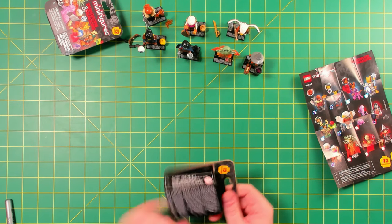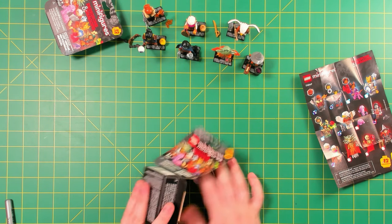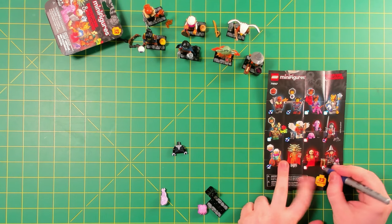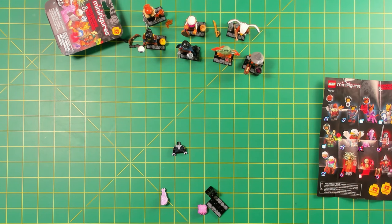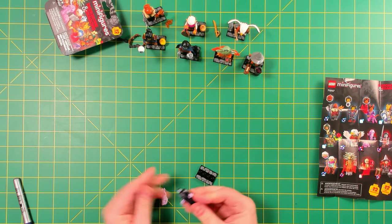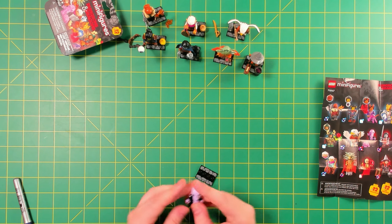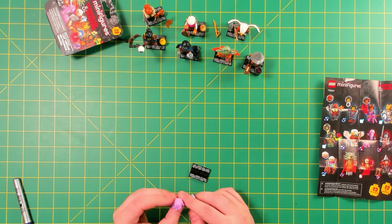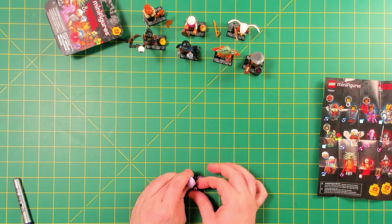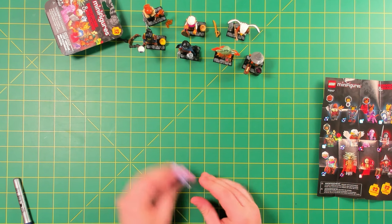This is the Mind Flayer. Pretty straightforward: a dress bottom, a torso, and a pretty cool molded tentacle face. Also we have this very cool brain with four legs — it's like a little animal. I'm sure you guys familiar with the game can tell me about that piece. That's why the figure doesn't have a lot of other accessories — he's got this custom molded little brain animal, which is super cool.